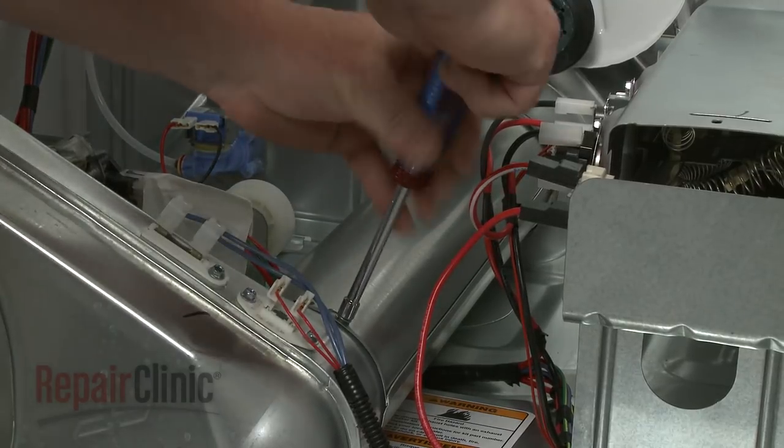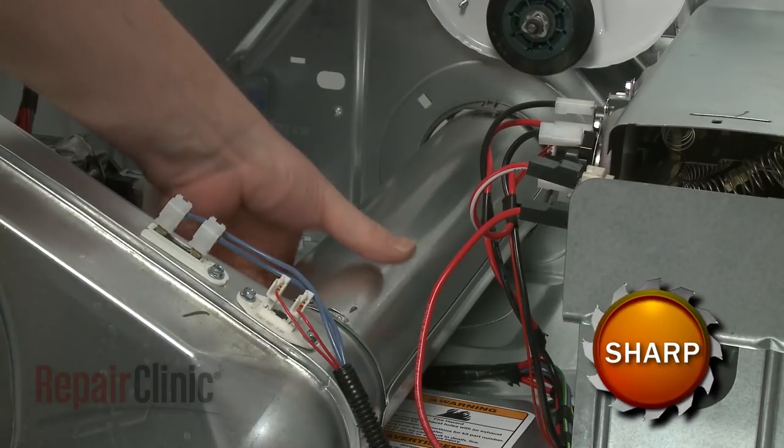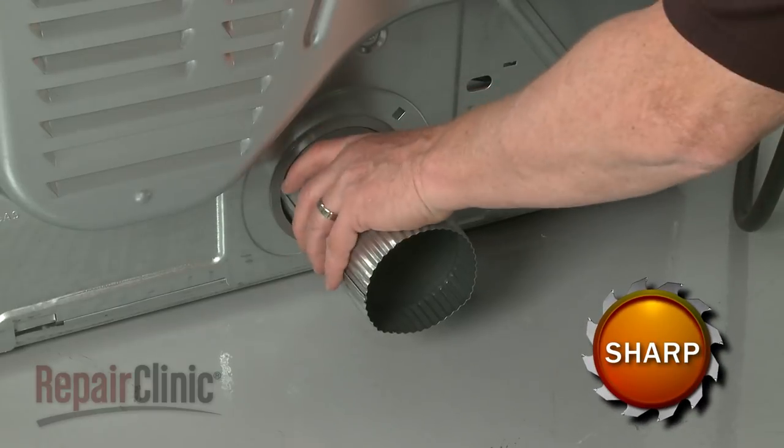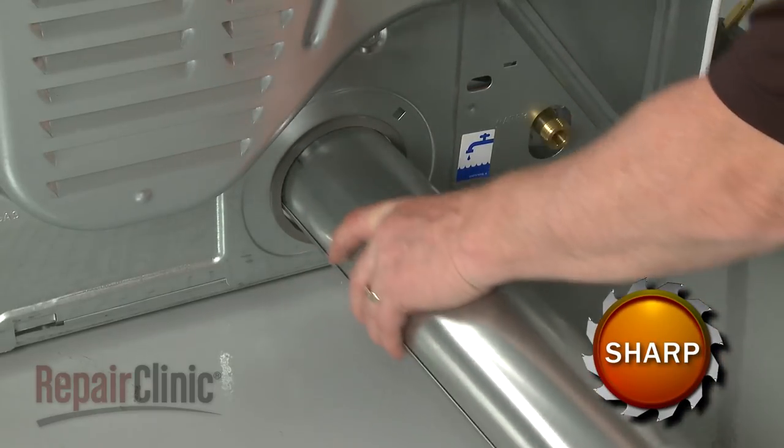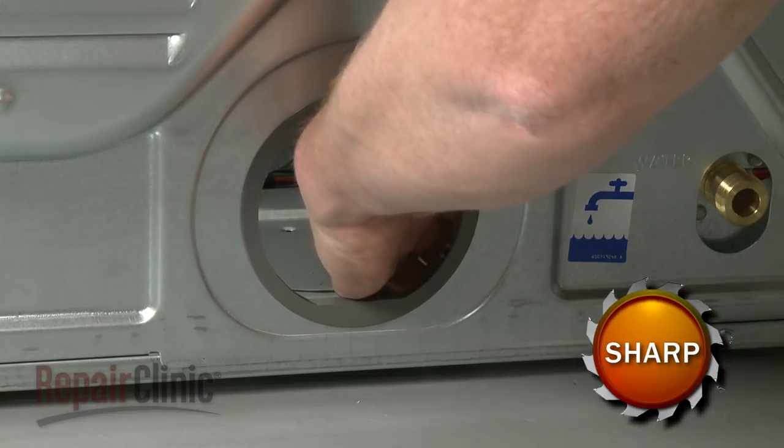Now unthread the screw securing the outlet vent to the blower housing. Slide the vent out. Depress the tabs to detach the plastic vent ring.